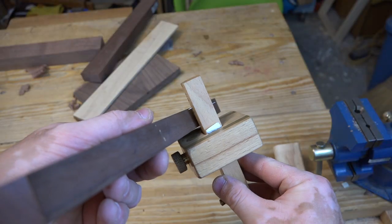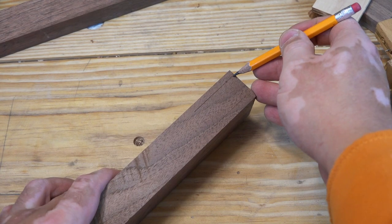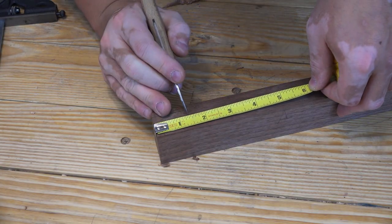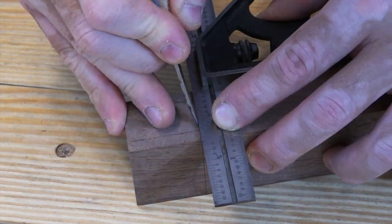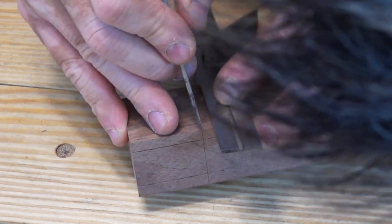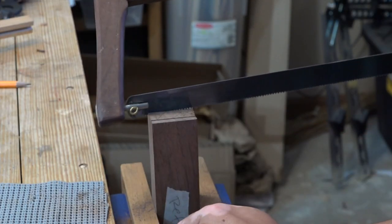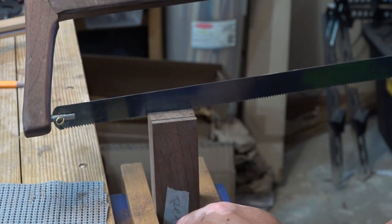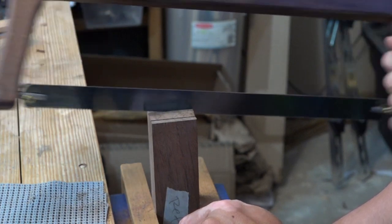I first determined the thickness of the arm pieces and then transferred that onto the stretcher piece. Then I determined the depth I need for the bridal joint and transferred that all the way around. If the piece of wood is not square, these lines will not line up. Cutting with the Chinese frame saw is very similar to cutting with the Western saw — I start by following the line on the top and check the reflection to make sure that it is at 90 degrees.